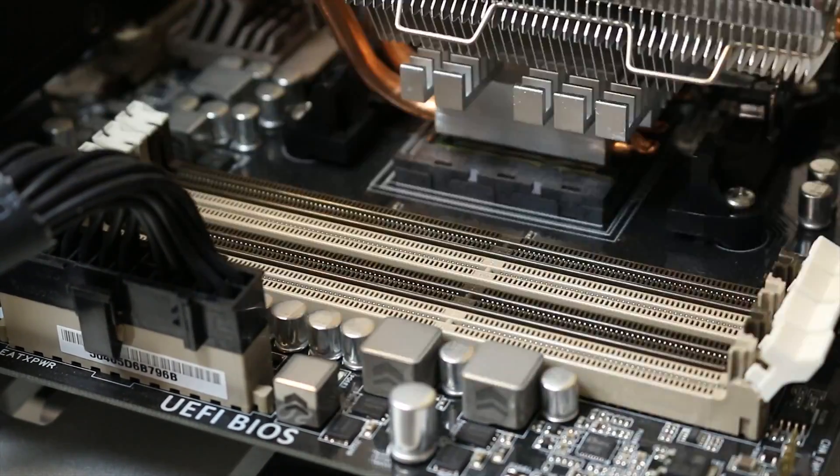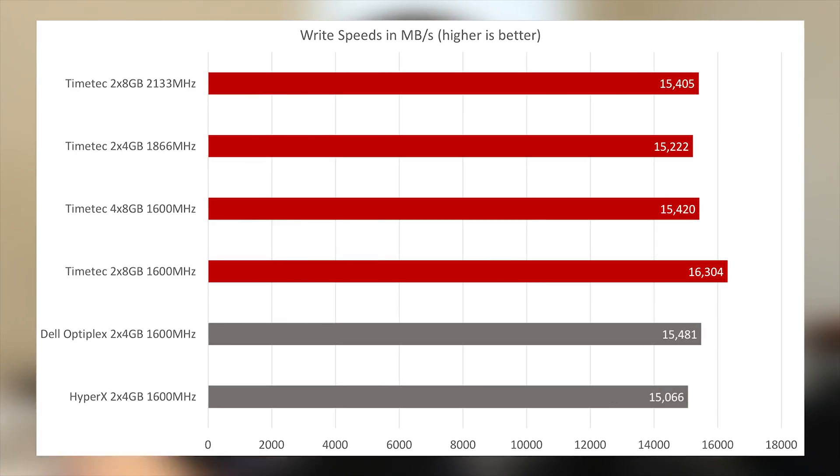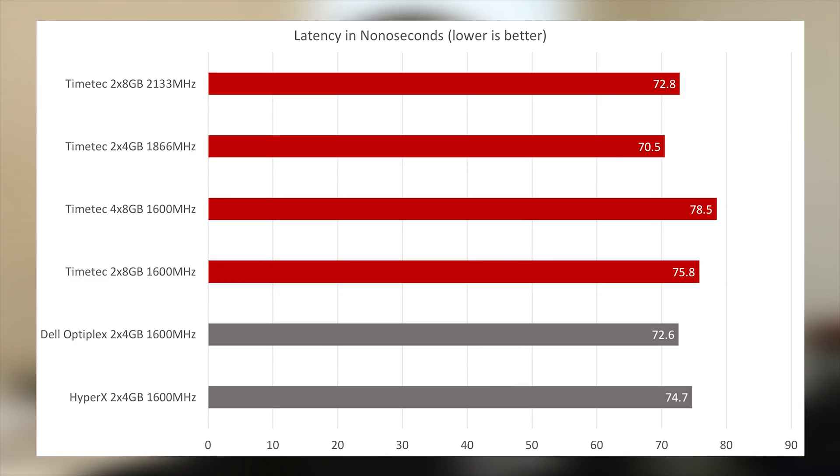After running all of the AIDA64 benchmarks, there's really just no difference at all — at least any sort of real difference — between the Time Tech RAM and any of the other RAM I was trying out. Any differences fall within the margin of error for the AIDA64 testing, or are so close that it really just wouldn't make any real-world effect whatsoever.